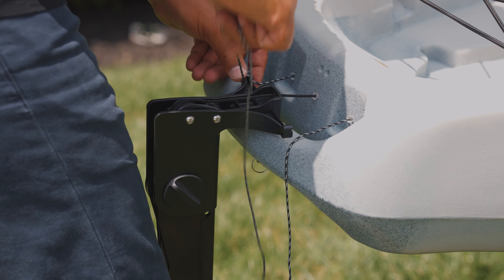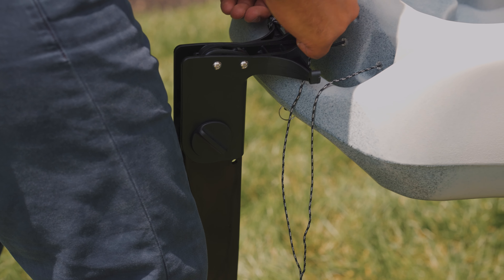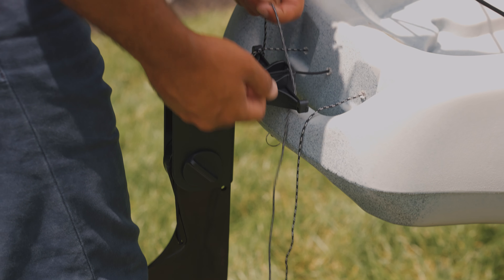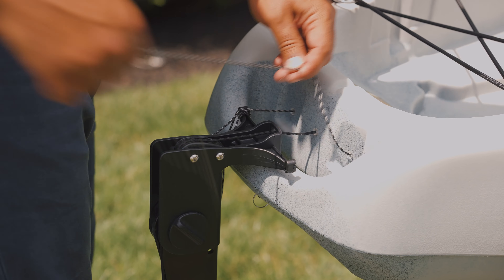Next, we'll go around back to the rudder system. Remove the ring, place the rudder in the hole, and put the ring back.